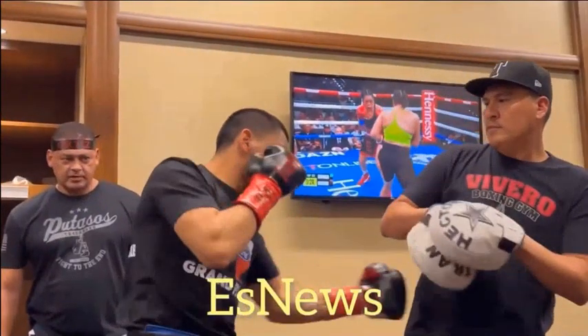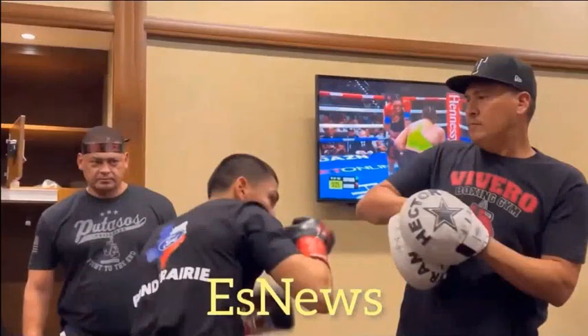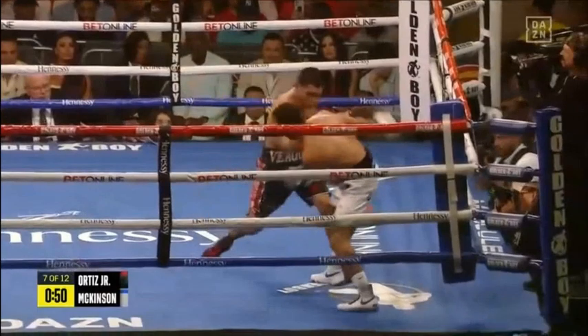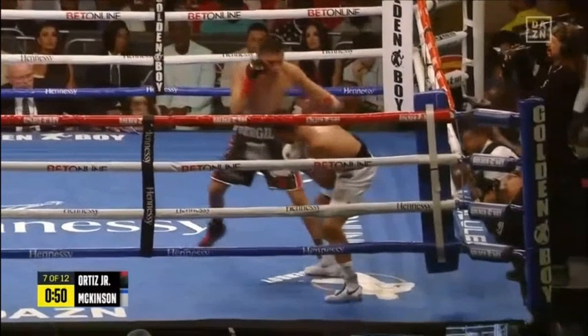Those are not hard shots, and they set up a hard shot. It's important to pay attention to the fact that not everything you do in the ring is going to be a power shot. Here we have Ortiz coming in with the one, with the two, and now he's moving into the three to the body toward the end of the fight. You can see that McKinson is in a very similar position, exposing his body to the left hook to the body from Virgil Ortiz.